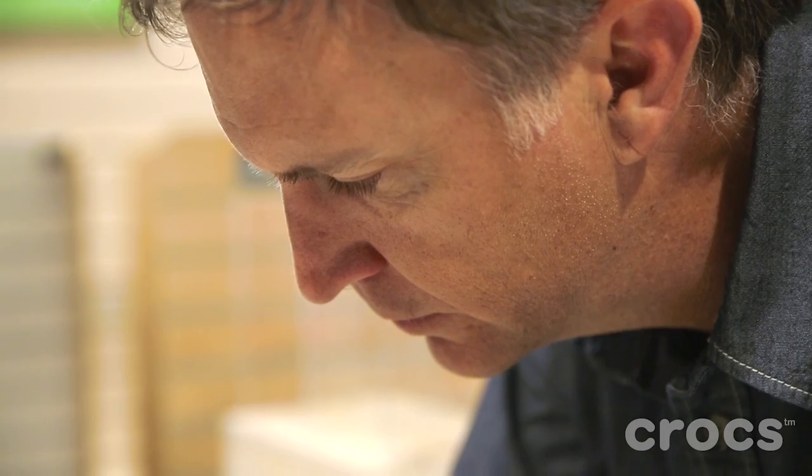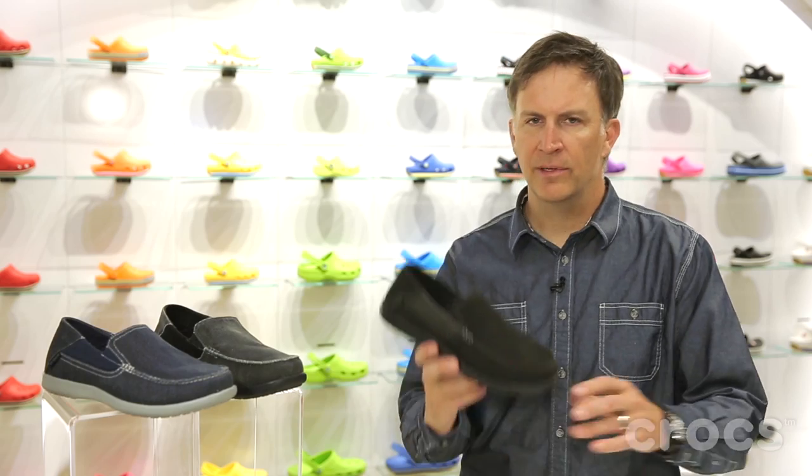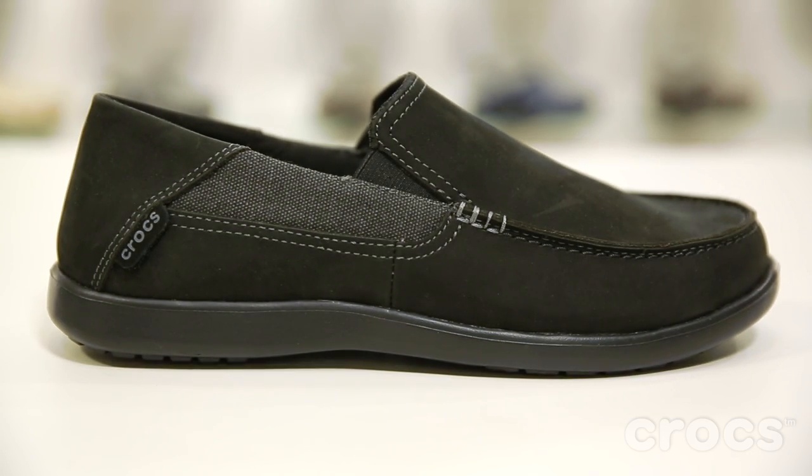It's kind of that after work on the weekends, casual — great with shorts, great with jeans. We also have a leather version, which would be awesome for that casual workwear place. Great with chinos, a little bit dressier, but not a dress shoe. You can still get that same comfort at work that you do on the weekends.